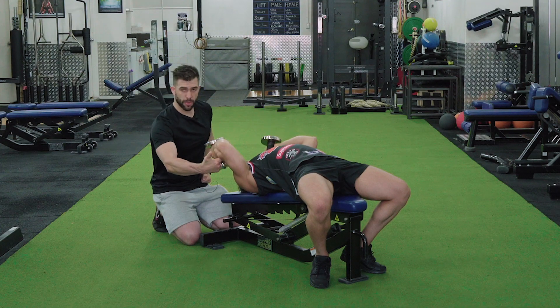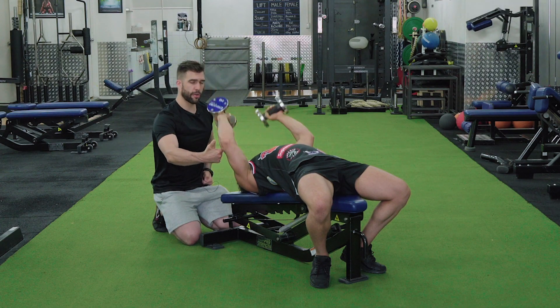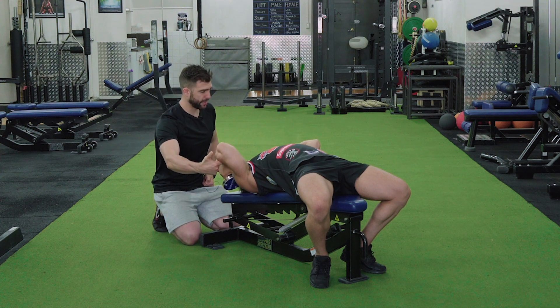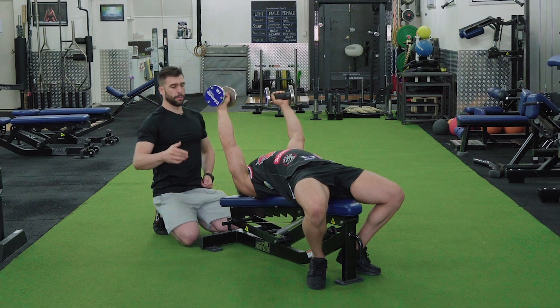Another cue that I like to do is put my finger in and around their arm, so their bicep and their forearm are covering my finger, and then squeezing up.